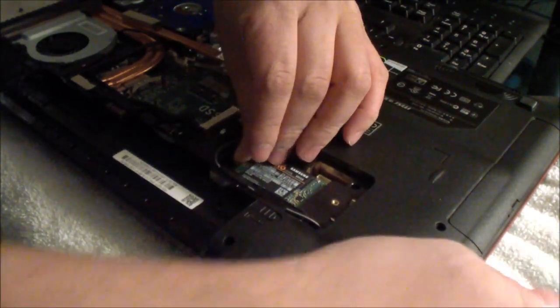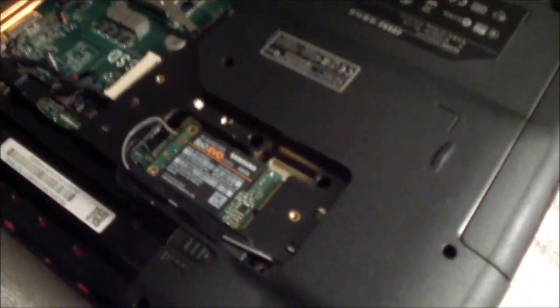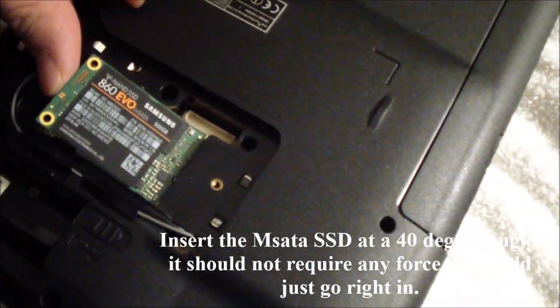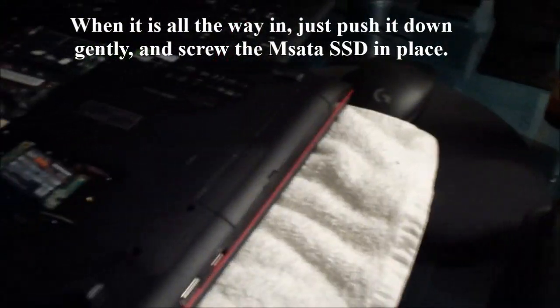I think it just goes in like a cartridge or something — let me see. Okay, now it's in. I put it at a 40-degree angle and then you just push it down with a screw. Let me get the screw.